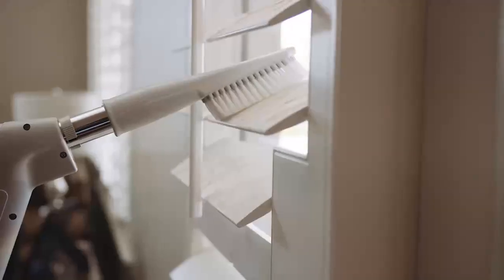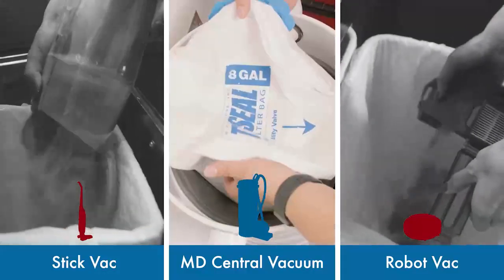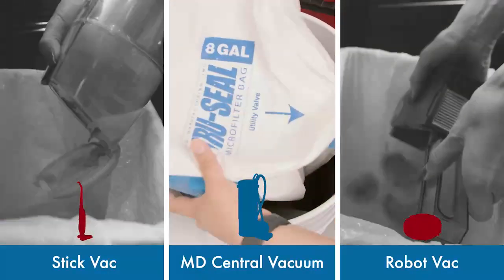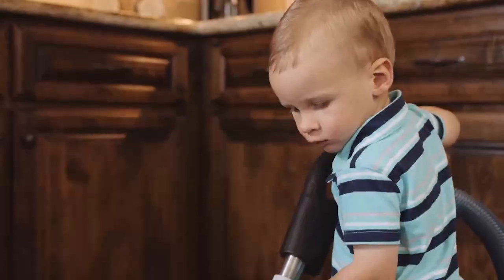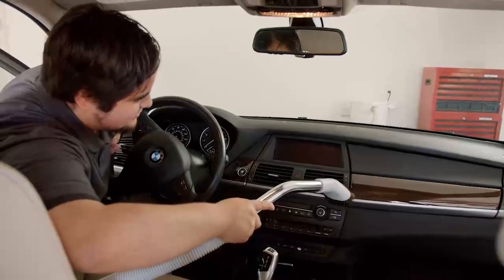Just think of all the places you could clean. And with an 8-gallon capacity bag, you only have to empty it once or twice a year. No matter your age, an MD Central vacuum is an easy and effective solution to multiple cleaning problems.